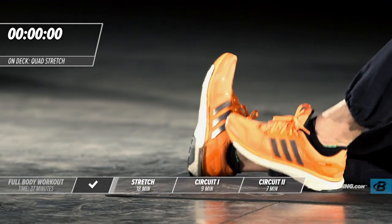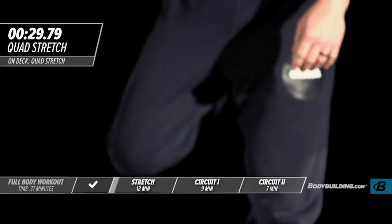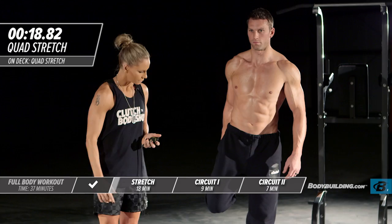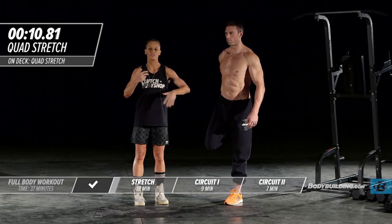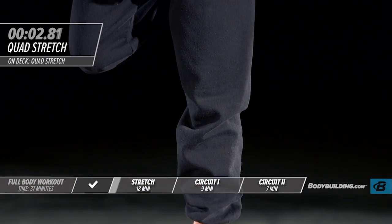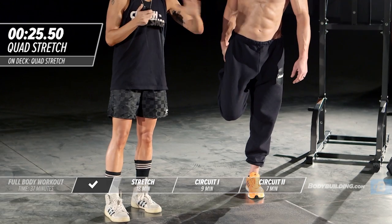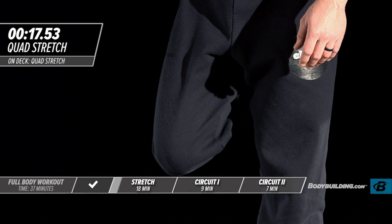Now moving into a quad stretch. Michael's going to stand up — you can also do this on the ground. He's bringing that foot right behind him. If you can't balance on one leg, use something nearby to hold on to. Sometimes as your body's getting warmed up, your balance may feel a little off and that's completely fine. His knee is right below his hip, foot straight back. Through these stretches, make sure you're breathing — don't hold your breath or tension in your face. You should be relaxed. The more you breathe, the more you'll oxygenate the muscles about to work, and pumping oxygen in helps the muscles relax so you get more out of the stretch.